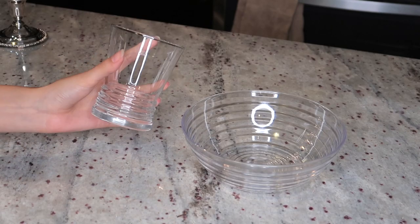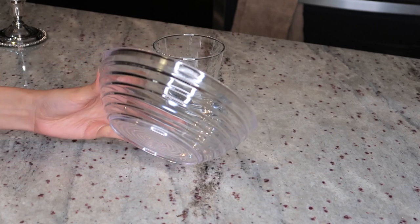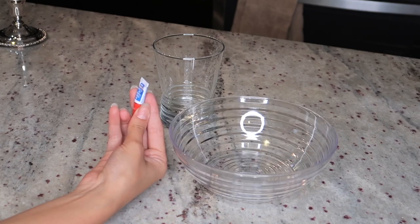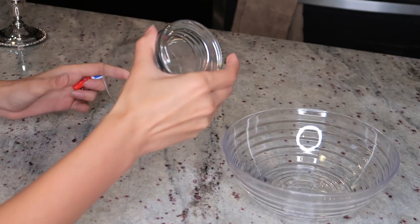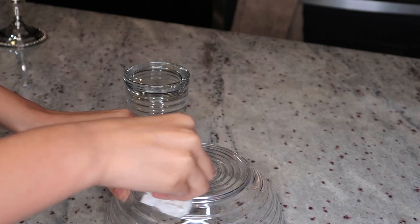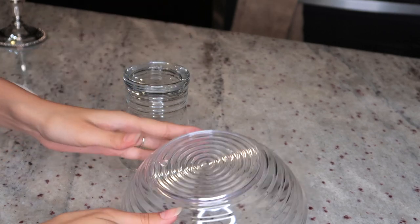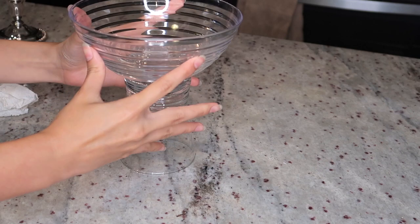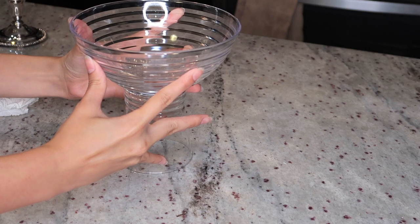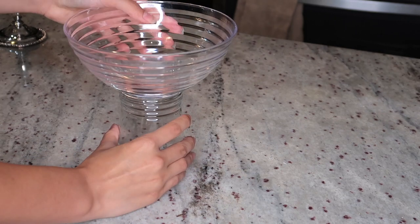I love this next DIY — it's so easy and affordable. I got everything from the dollar store: the plastic bowl was about a dollar twenty-five, the glass was around a dollar fifty, and super glue was also from there. The first thing I did was clean the bottom of the bowl and the glass to remove any dust. Then I applied a fair amount of super glue on the glass and stuck the two together. I love that the bowl and glass actually matched each other. I pressed them down firmly, and you can also place some heavy books on top until the glue dries completely.